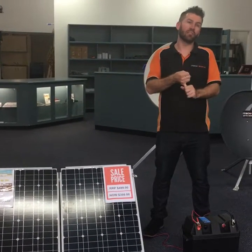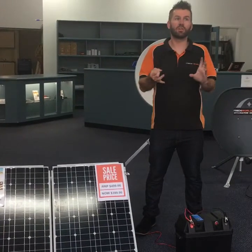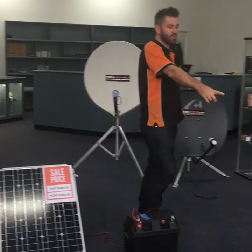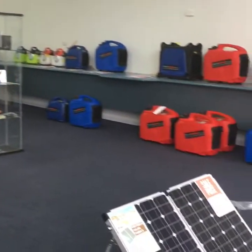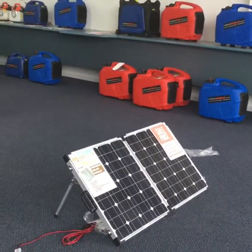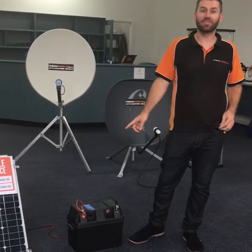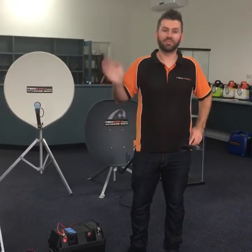It will run anything up to a 60 litre fridge freezer with TV and lights, no problem at all. We also have the 120 watt panel, which will do portable fridges, TV, and lights. They are available on our website, as is the battery and the battery box — everything's on itechworld.com.au. Thanks for watching, this is Ian. Cheers.